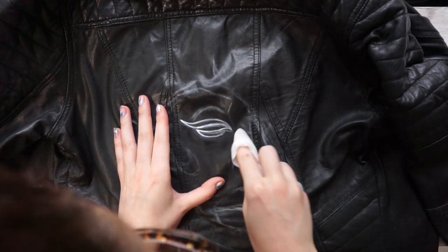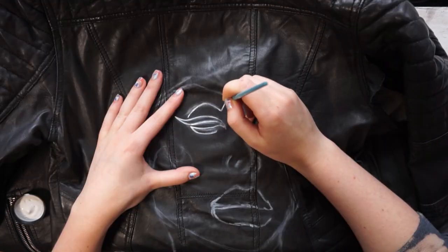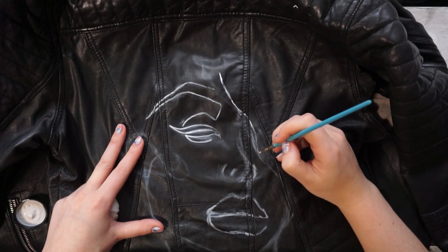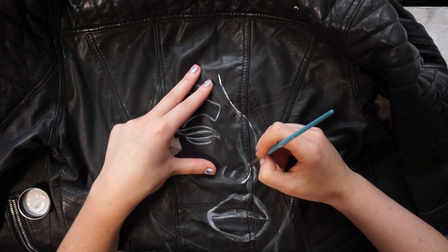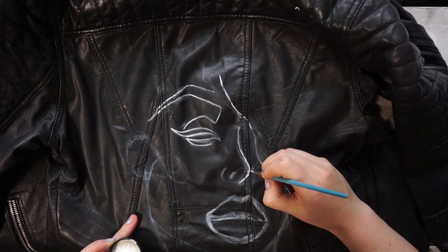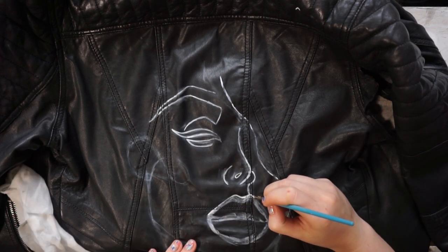I would recommend getting some textile medium, and you want to build the paint up in as thin layers as possible, making sure each layer is completely dry before moving on to the next. For brushes, I always use relatively inexpensive ones, as the textile medium has a gluey texture so you're harder on them. I just wouldn't use really expensive brushes.